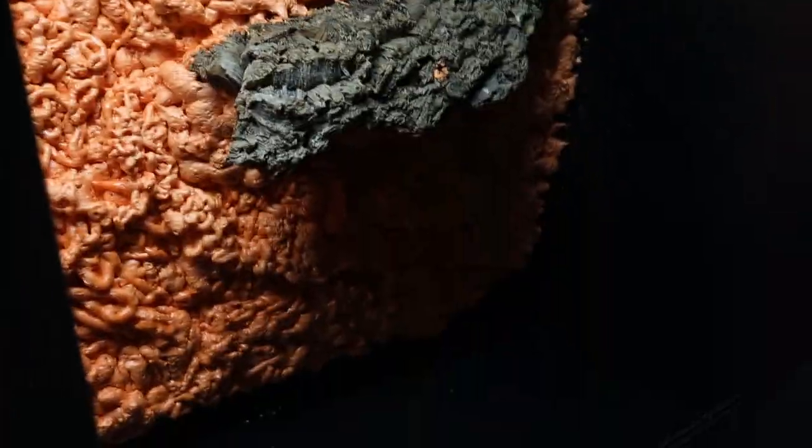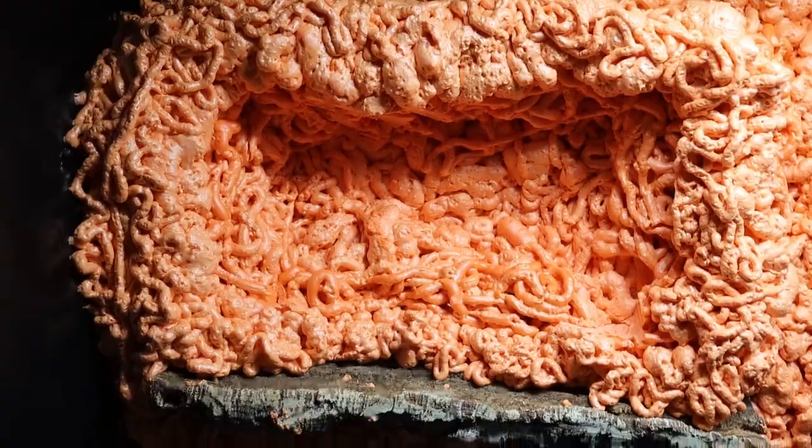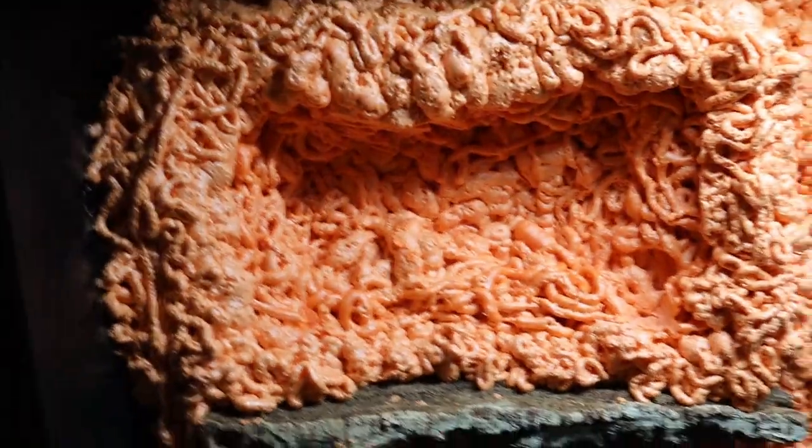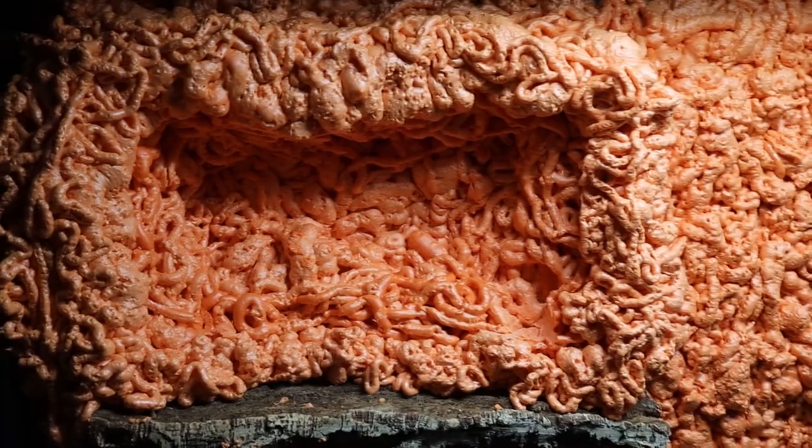This is the day after I finished spray-foaming this background. I tried carving out some of it last night, but it wasn't completely cured yet, especially the deep stuff. So it definitely needs at least 24 hours to cure all the way, especially when it's this thick. We're going to get carving into this and see how far we get today.